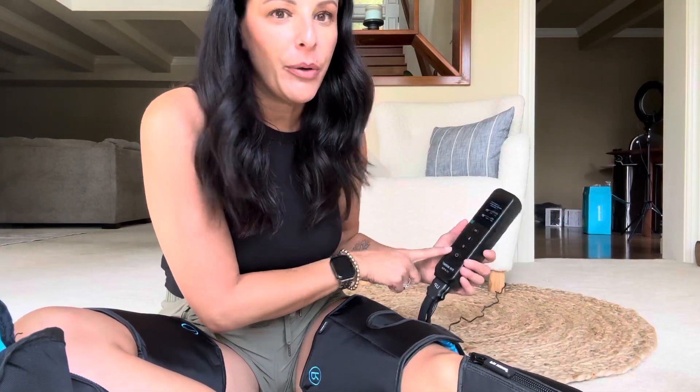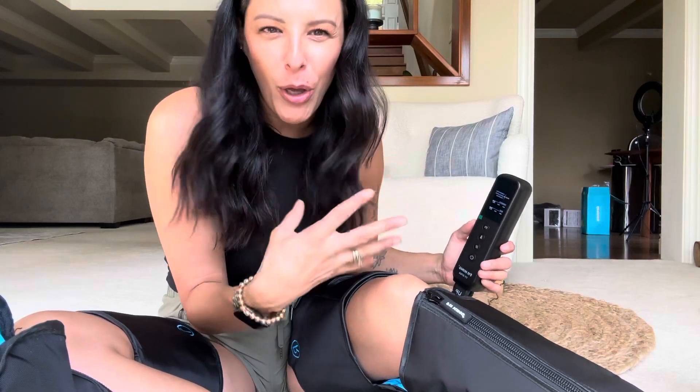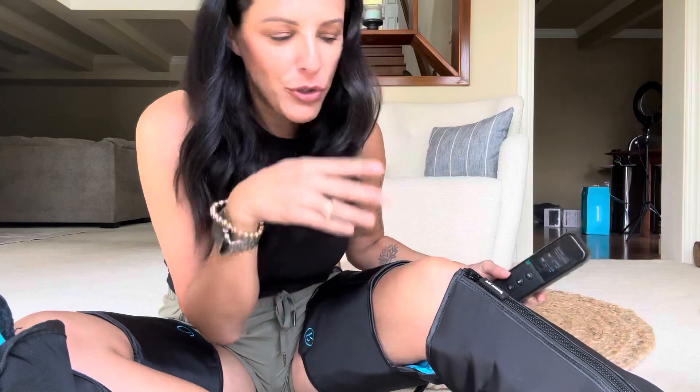The controller is pretty cool too. You've got your power button, this is where you control the heat, you control the pressure — there's minimum, middle, and then maximum. And then there's a few different modes like circular motion, sequence motion, stuff like that.